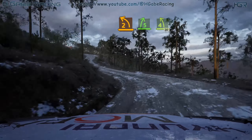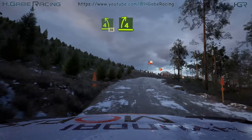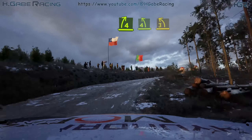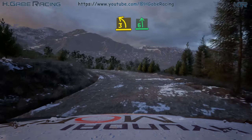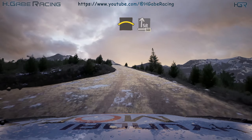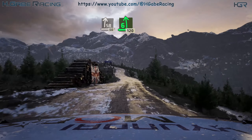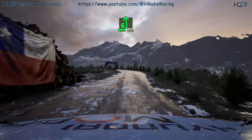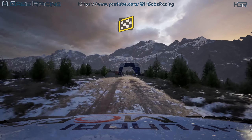Into 4 left short, 30. 4 right. Into 4 left over crest, tightens 3, long. Opens 6, long. And left over big crest. Into slight right, 50. 6 left, 120. Finish, and 6 left, to stop.